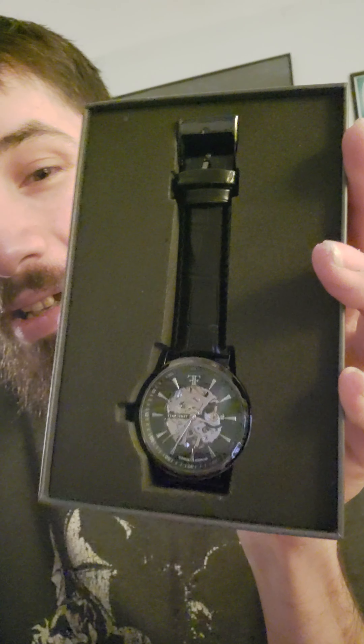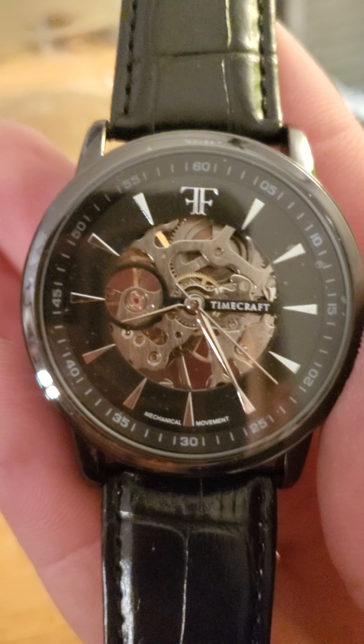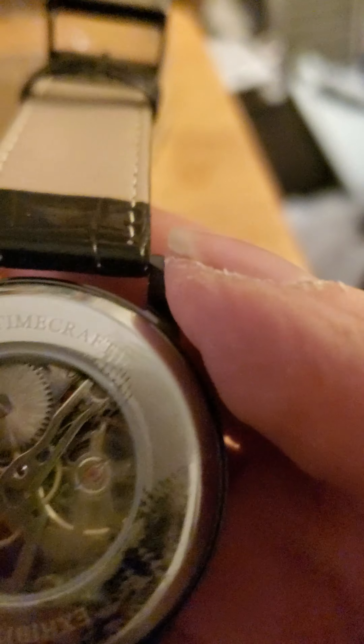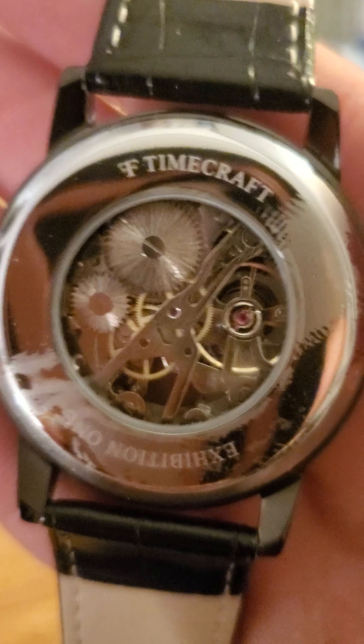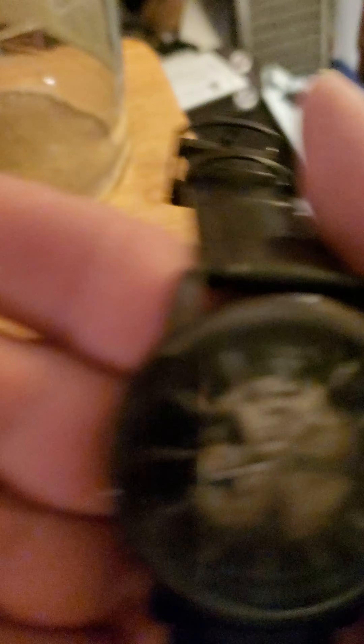What do you guys think? Let's take it out of the box. The detail — oh, that is cool. It doesn't have a plastic thing on the bottom; you can actually see through the other side. Let's go in for a closer look. Wow, look at that — you can actually see the mechanism, the mechanical movement. Let's flip it over and see what's on the other side. Timecraft Exhibition One. Very nice, very simple. I like that.